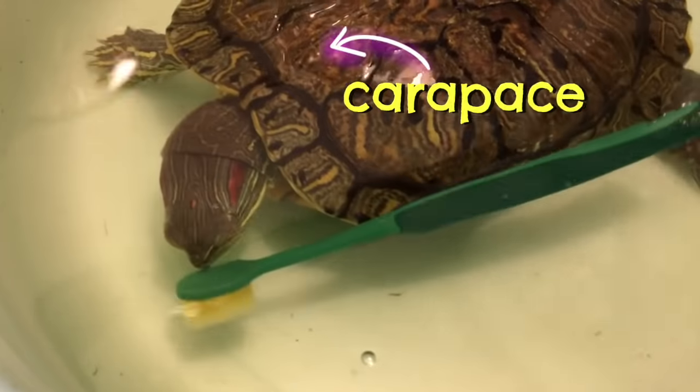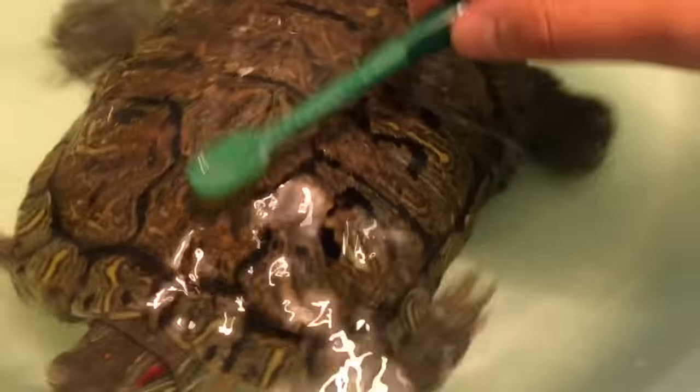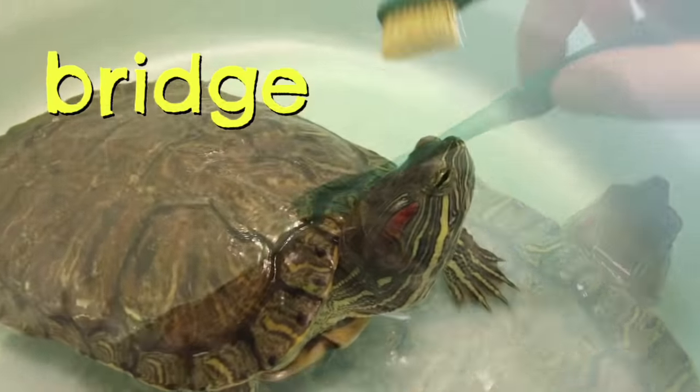I proceed to gently scrub the top of her shell, also called the carapace, in small circular motions, mindful of not stressing her out too much. I also try to get the side of her shell too, called the bridge, but only if she allows me to.